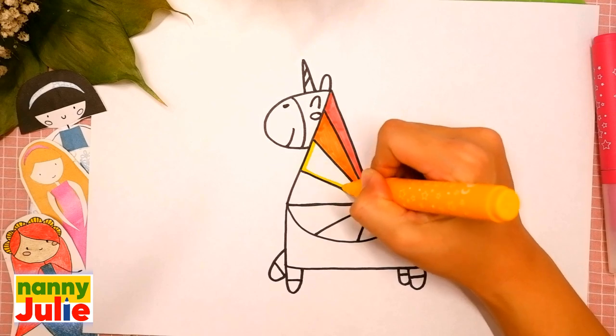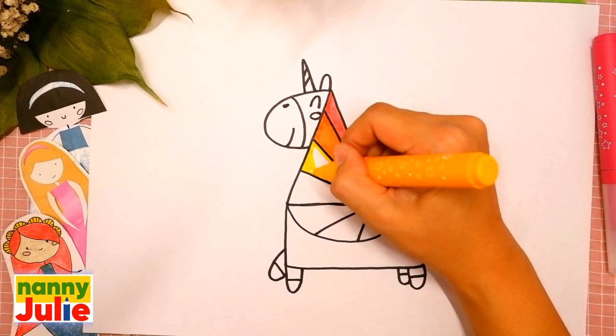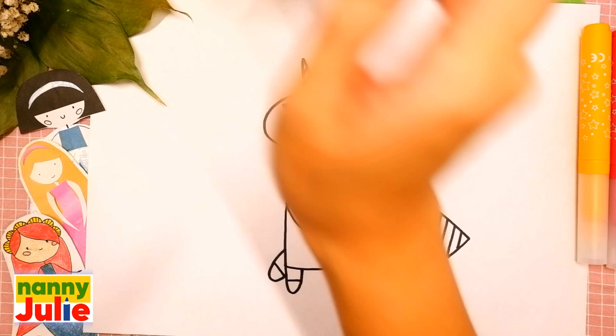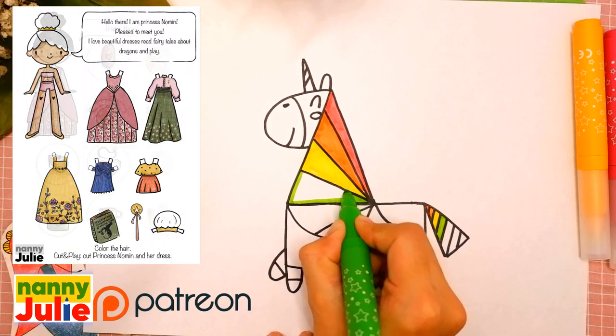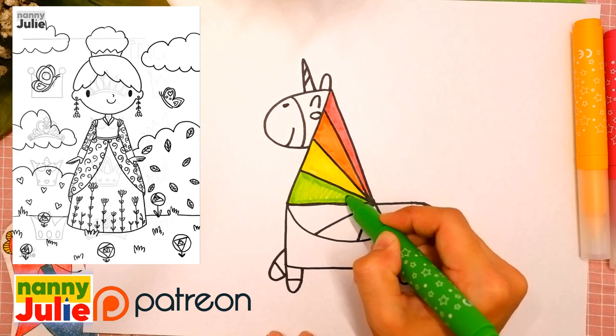The next step is yellow — tracing again and coloring inside. Then green — tracing and coloring inside. Check my Patreon for cute coloring pages with Princess and private drawing lessons for kids.